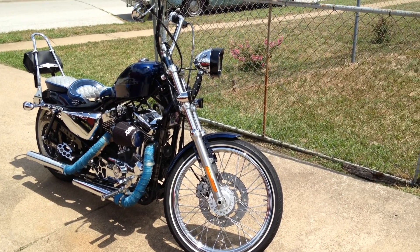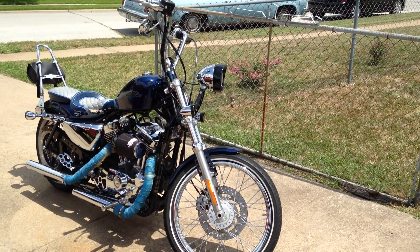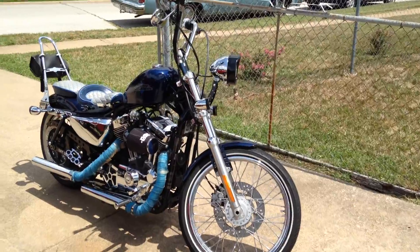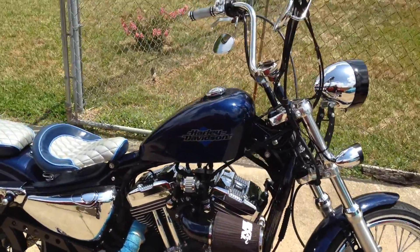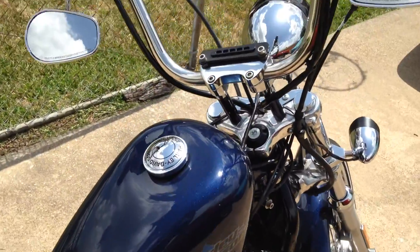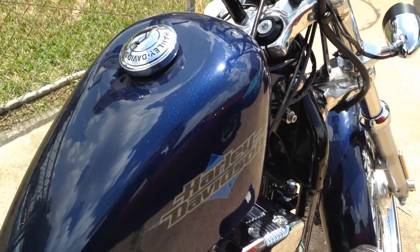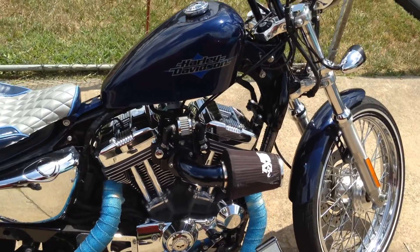Hey guys, this is Preston again doing my second update on my Harley 72 and the modifications I've done so far. Since my last video, I've done 3-inch powder-coated risers to match my big blue pearl paint — right down here, as you can tell.